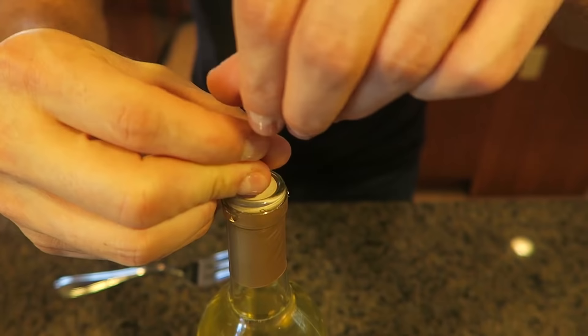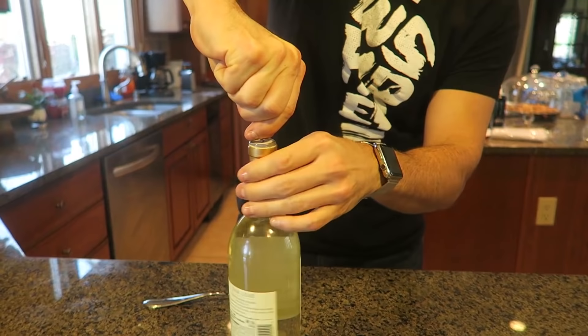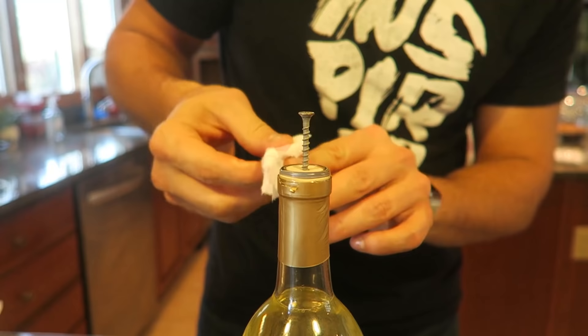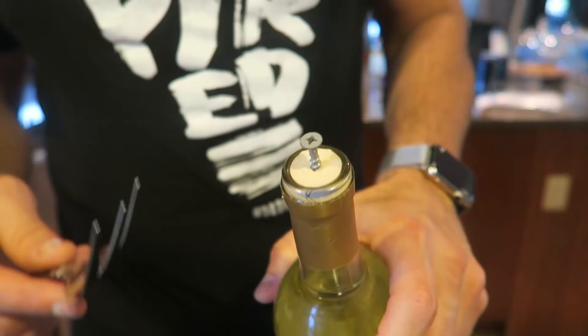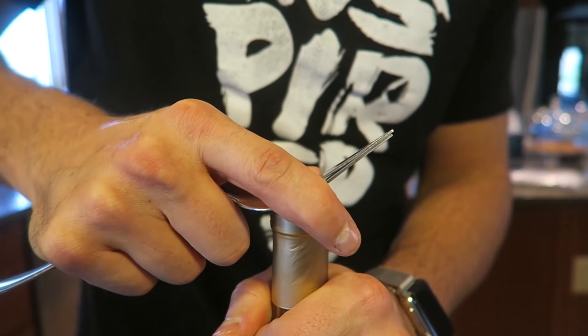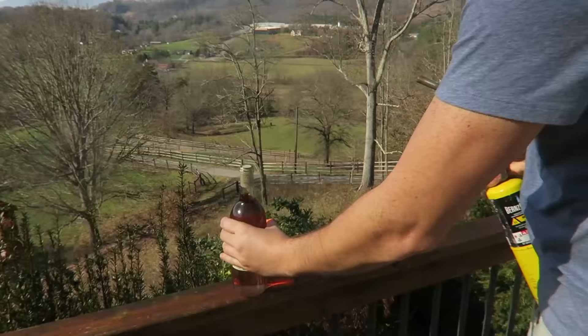For this life hack, we're going to open a wine bottle using a screw. Put the screw in the middle and just start twisting it down into the cork. If you can't use your fingers, get a Phillips head screwdriver. If it hurts your fingers, use a paper towel or a smaller screw. Hold on to the screw and twist it into the cork. Now take your fork, slide it underneath the head of the screw, and use leverage to pop it up. Once you get it started, it comes out easy. That's awesome!